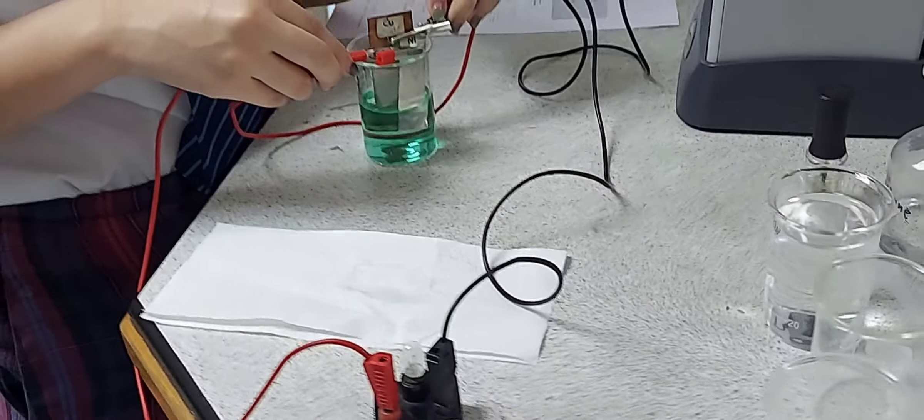At the end of 10 minutes, switch off the battery and take out the electrodes. Place them on a paper towel and pat dry. You can see the clear etching that has formed on the copper plate as a result of the electroplating.